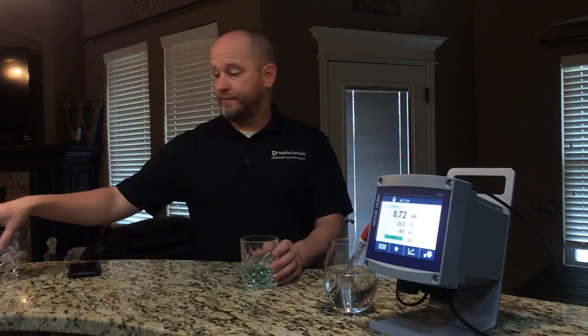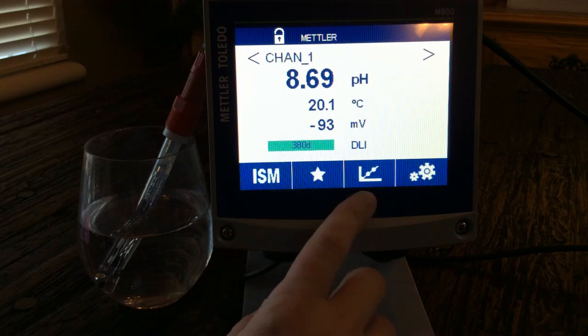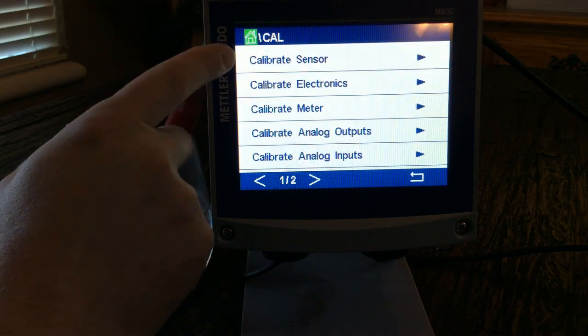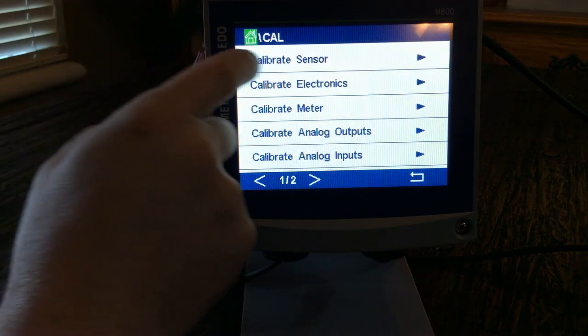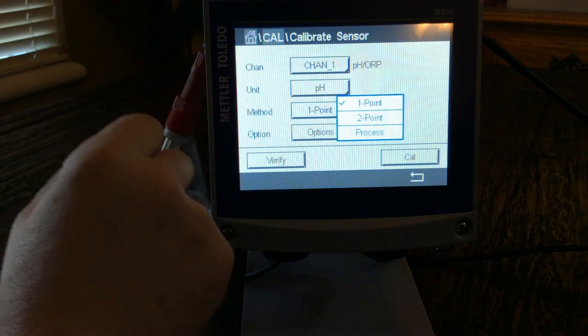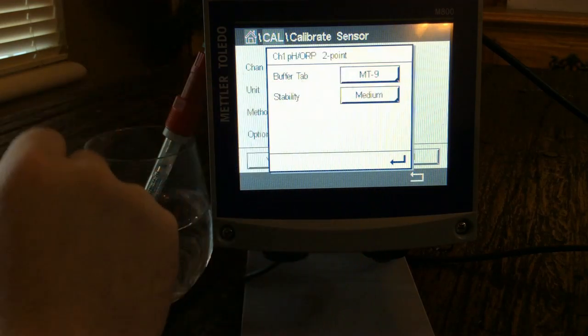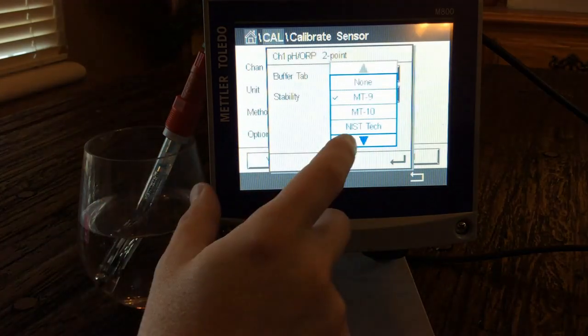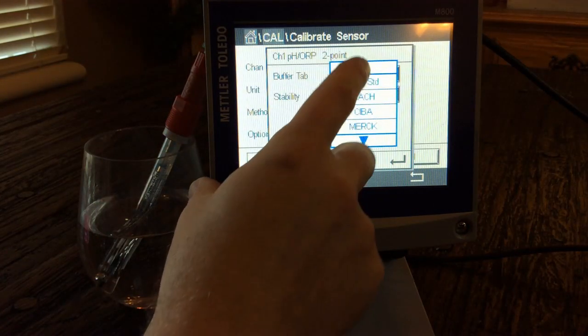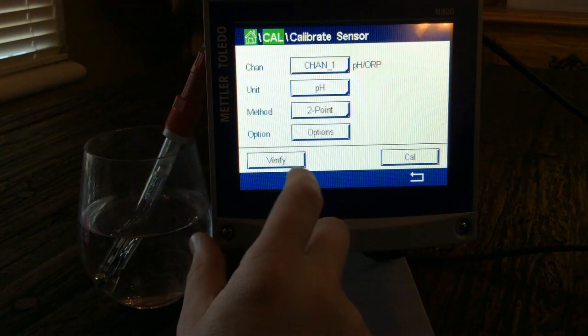I've got my 7 and my 4 buffer, and my cleaner, and we're going to walk through the calibration process. You do this through the transmitter using the calibrate button. We select calibrate sensor, choose channel 1, pH, and I want a 2-point calibration so I'll change that. Under the buffer tab, I'll select the appropriate buffer and quality setting — good — and we're ready to go.